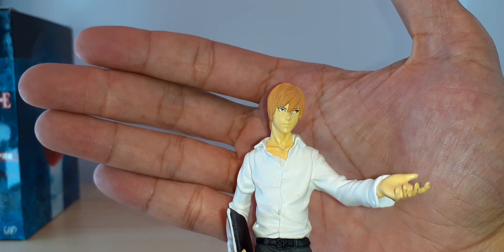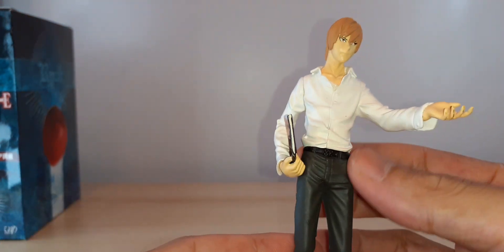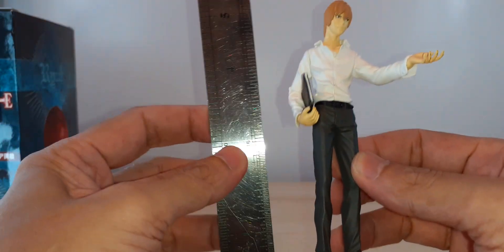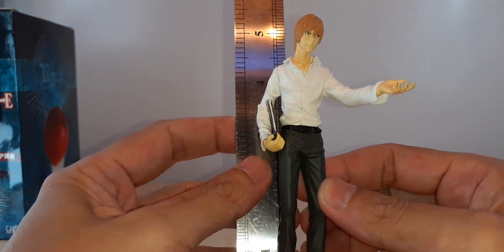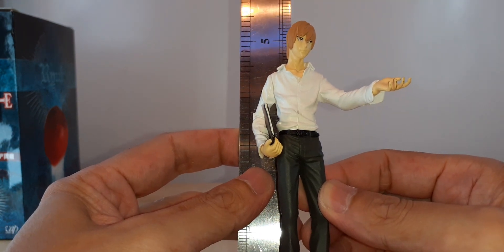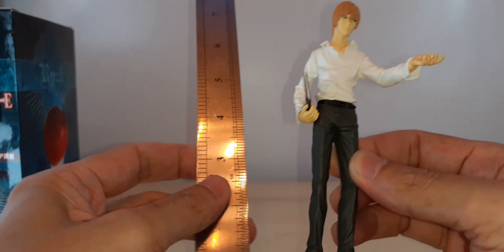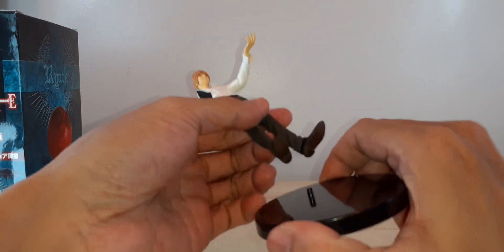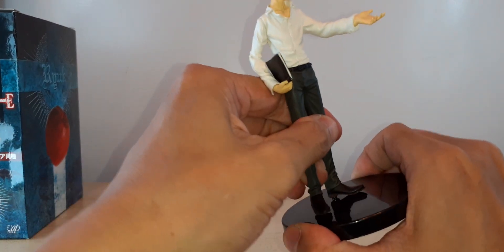That's the face. He's wearing his white shirt and he's around five inches in height.